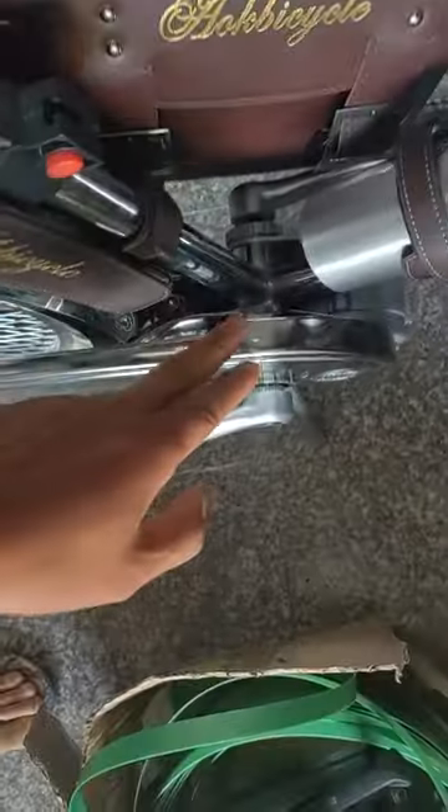The electric bikes will be ready to sell again soon. This is the motor version and this is the electric version. They will not be ready until maybe seven days later.